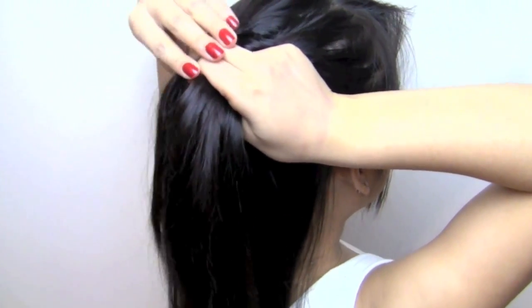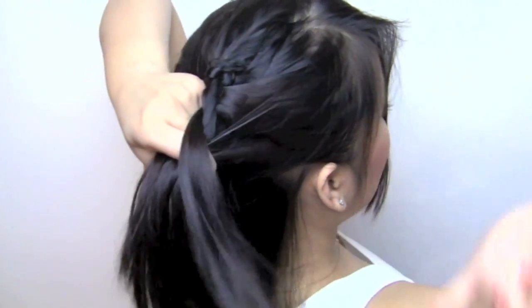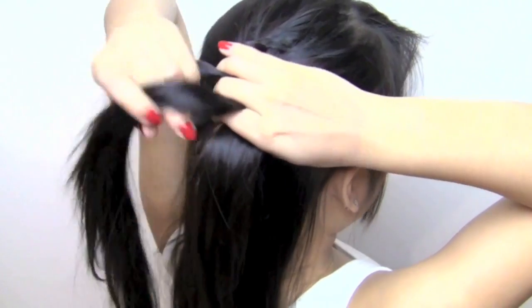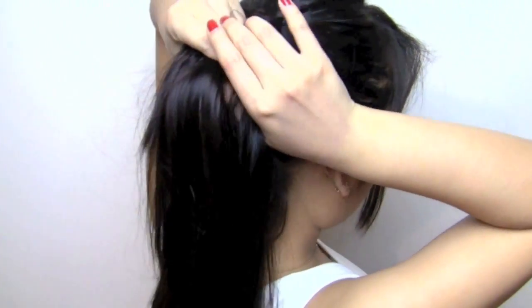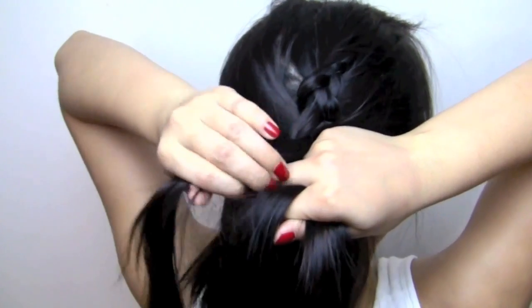This is basically like a French braid, but instead of weaving your hair over one another, you weave it under — so it's a Dutch braid. It's a diagonal Dutch braid because you start it on one side of your head and diagonally weave it down to the other side. That's the only little trick here.